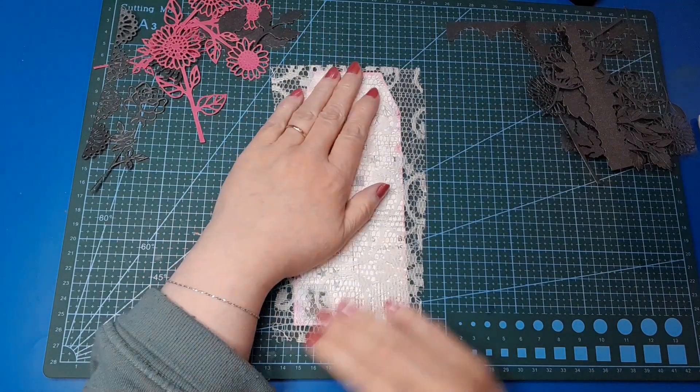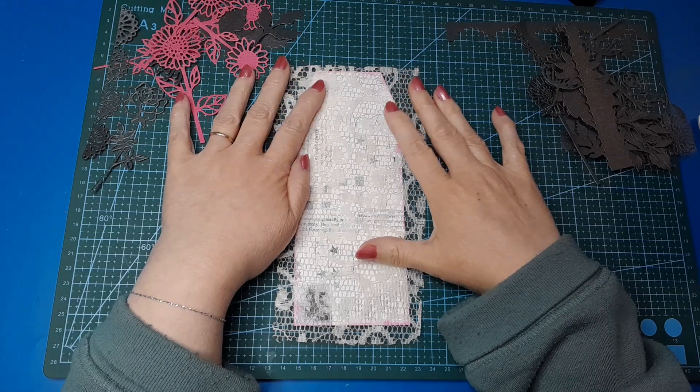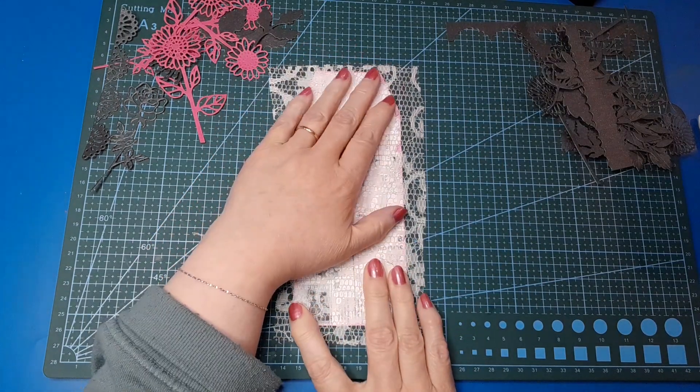What do I want to use to glue it down? Do I even want to sew it? That's a possibility. I might have to put you on pause and go sew it, because I'm thinking that might be the best option.